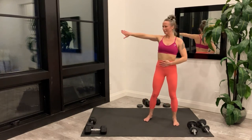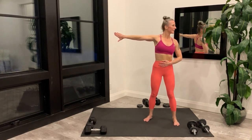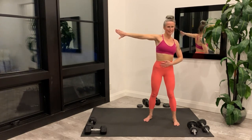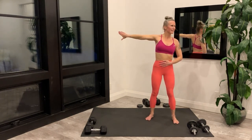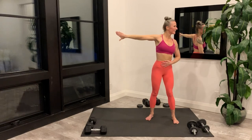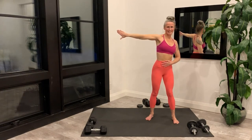Bring one arm out to the side with thumb pointing down. Twist away — this is stretching the chest and the front of the arm. Release, shake it out, and one more time on the same side. Release and switch to the other side.